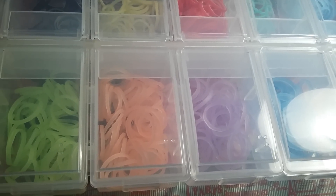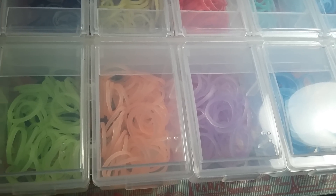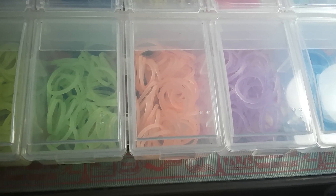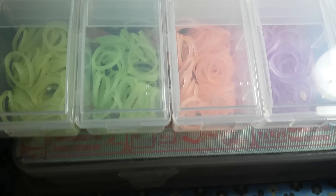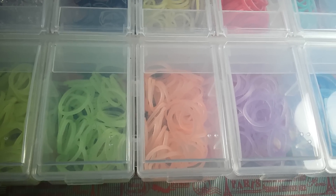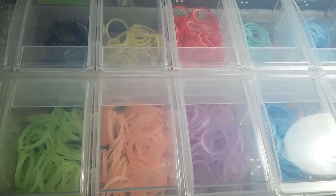Hi everyone, it's Lumen Snow here. Today I'm going to be doing an updated storage case video. I'm only going to be showing some of my main cases that I use — one case is filled with loom hooks and the other three are with bands. I just want to say that I'm not trying to brag in any way or form.